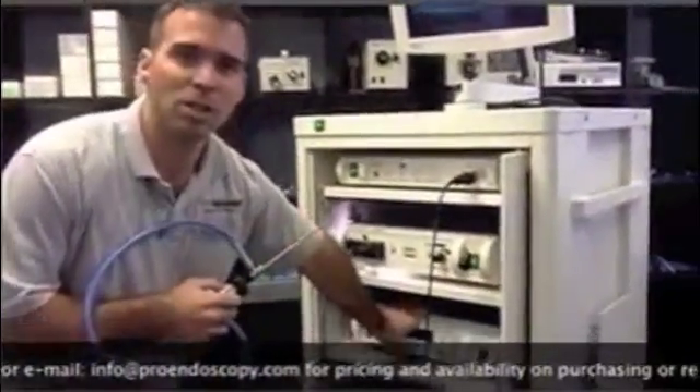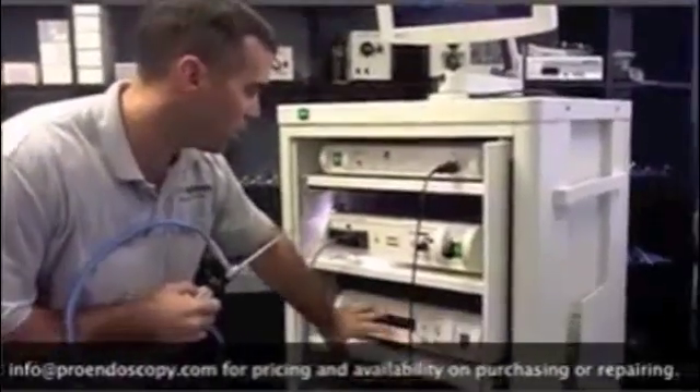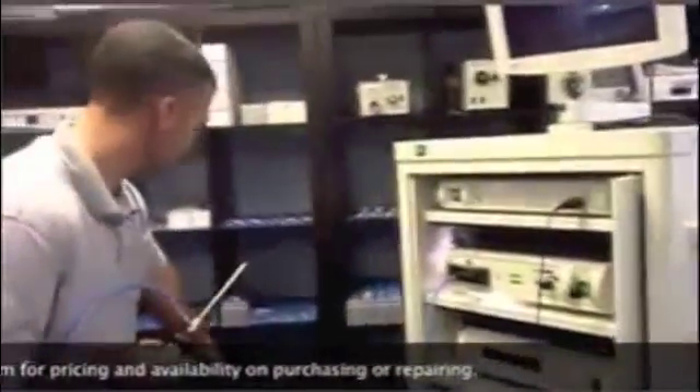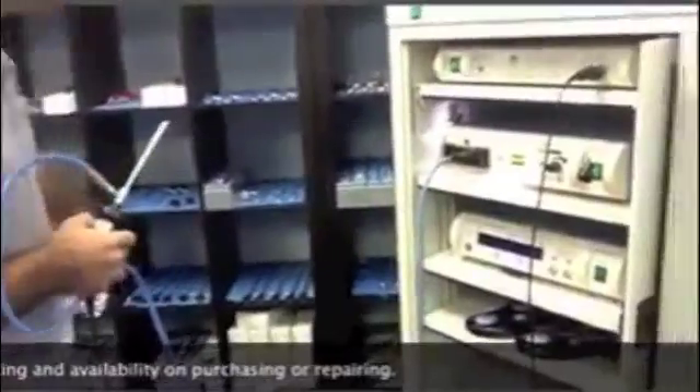You have your shaver, which they use in arthroscopy. You have your shaver system with a handpiece. You have shaver blades which we have down there. We did not hook them up but we have plenty in stock here.